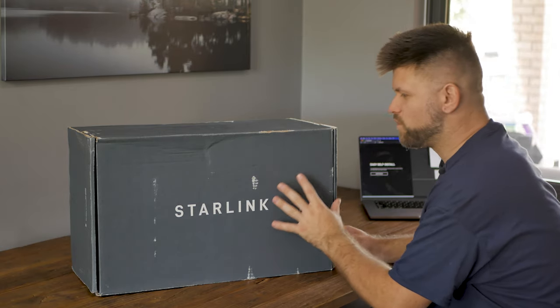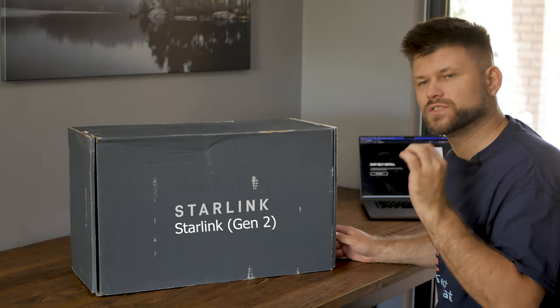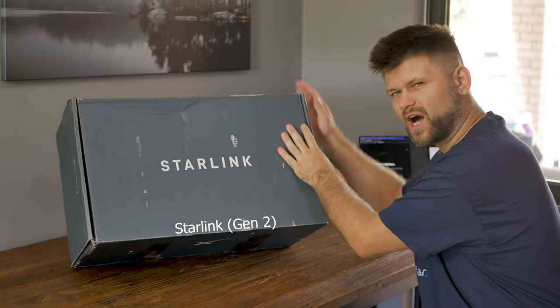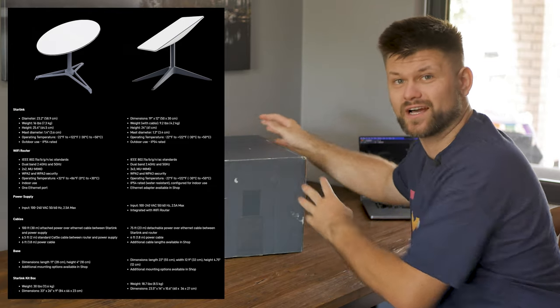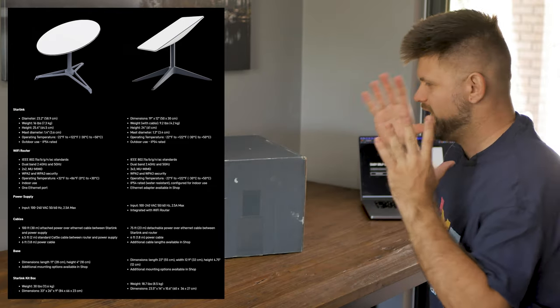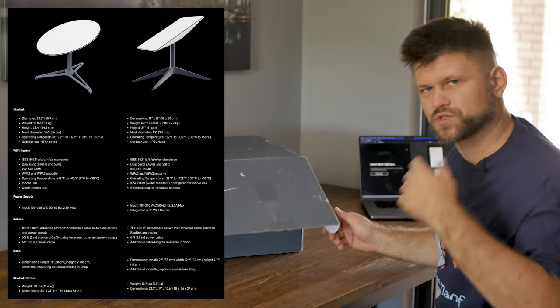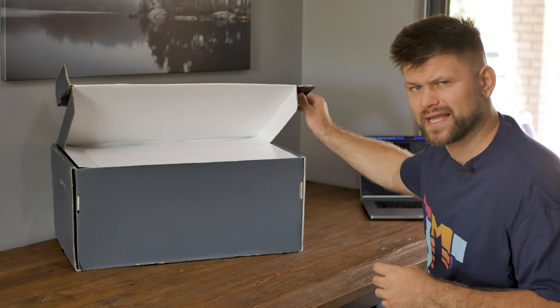First of all, we have to start with what's in the box. This is the Starlink satellite internet Gen 2. What's the difference between Gen 1 and Gen 2? Well, there are a couple of small differences, but the big one is the actual dish is not round — it's not really a dish anymore, it's rectangular. This is the version we have here. It is also faster, more capable, and much quicker to connect to the satellites.